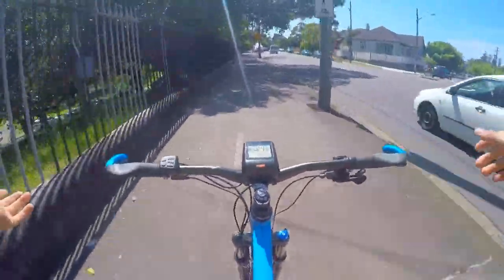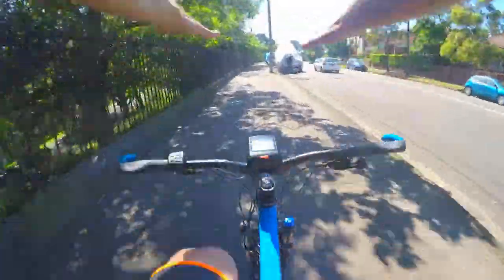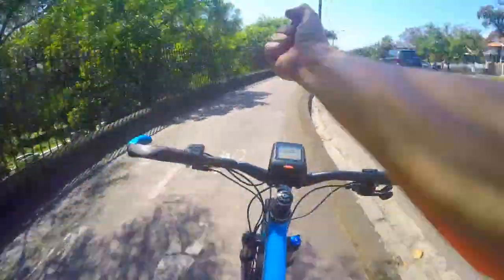Going pretty fast here, 35 kilometers an hour — not a drum at all. See? Superman! Yeah, but this is cool.